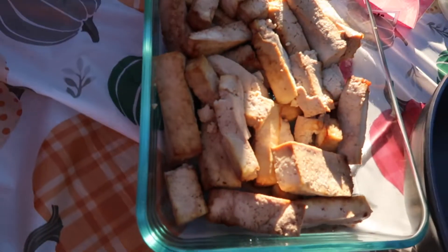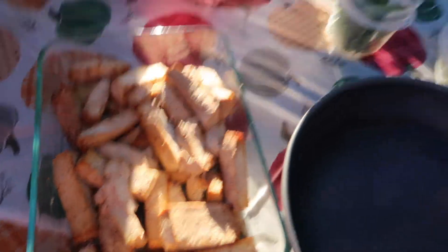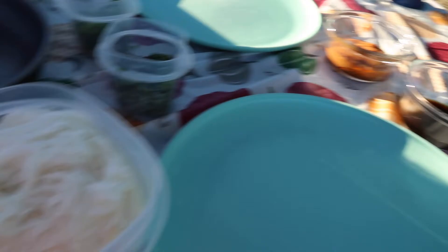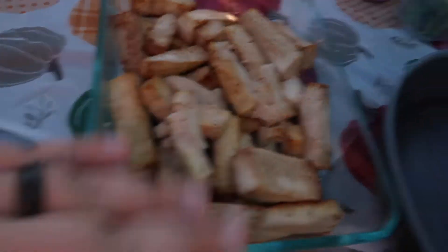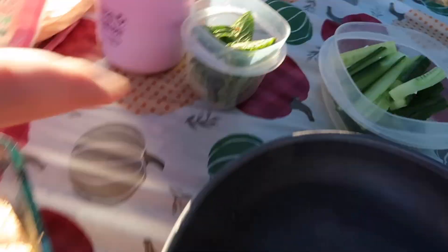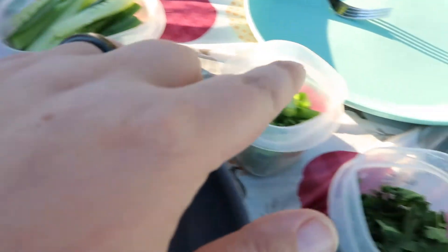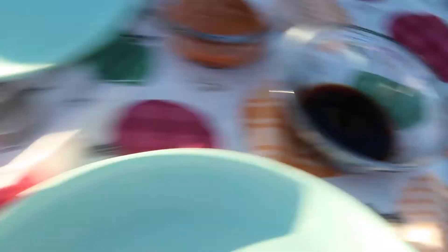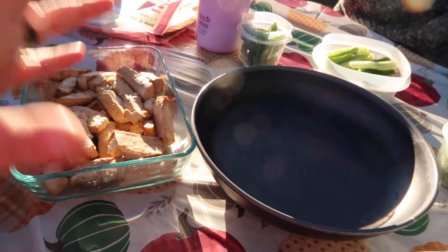On the menu for today we're gonna do summer rolls with tofu. We've never done summer rolls so this might turn out really good, might turn out bad — I don't know. We have tofu that I soaked in soy sauce and air fried, mint, cucumber, green onions, cilantro, rice noodles, peanut sauce, teriyaki sauce. There were supposed to be carrots but we were out.